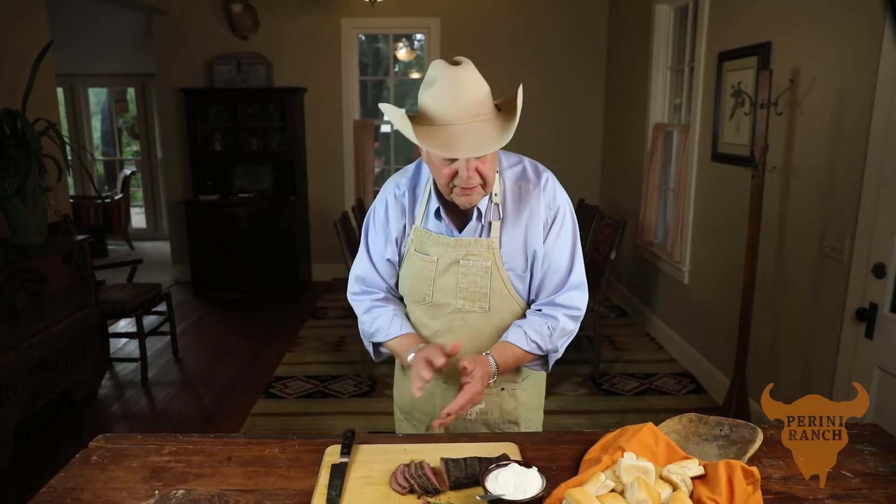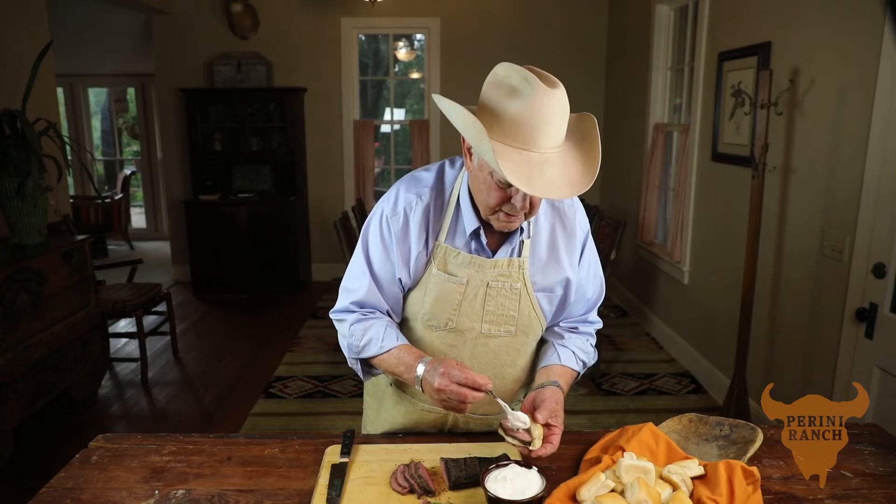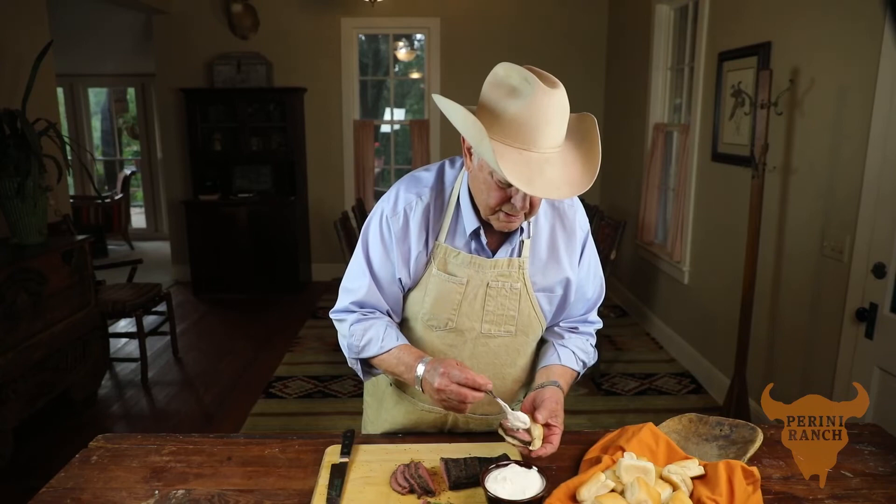Let me show you how we do it. A little flip over roll, a little piece of tenderloin, a little dab of horseradish sauce — and you have them.